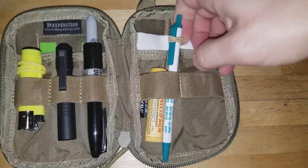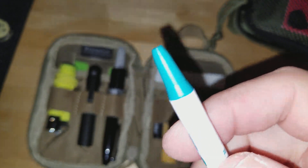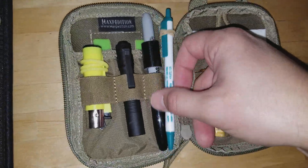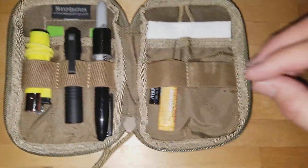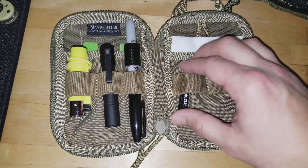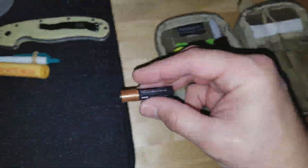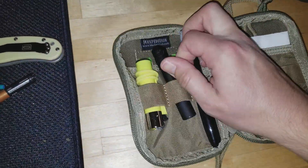I've got a pen with rubber bands — I like multi-use stuff. This is a Bic because you need a short one to fit in here; you can see a bigger pen barely squeezes in. I also have chapstick — it's winter right now — and a replacement AAA battery for the Streamlight Microstream. That's something I recently acquired and I'm still forming my opinion on it.